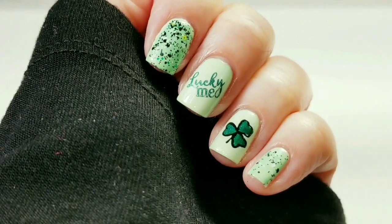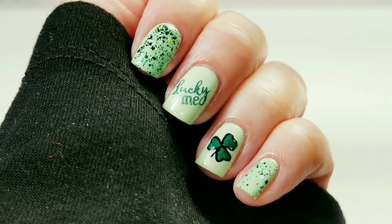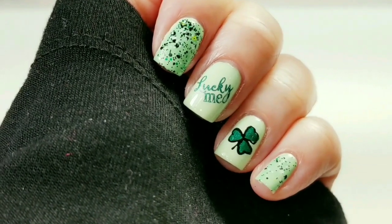So here is the finished mani. I hope you like how it turned out. If you liked the video please give it a thumbs up. If you're not one of my subscribers please subscribe. Thank you for watching.